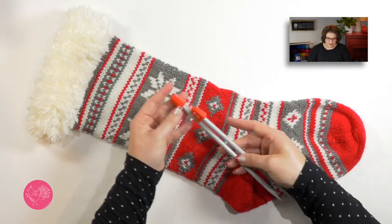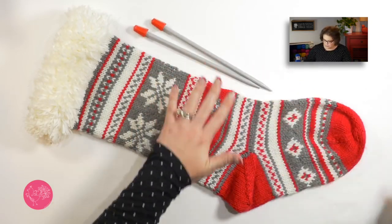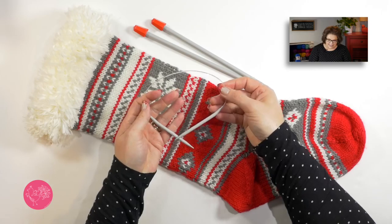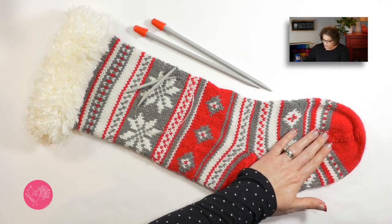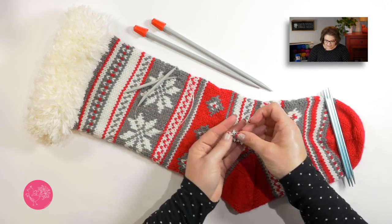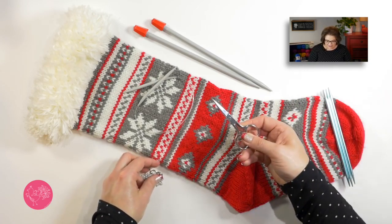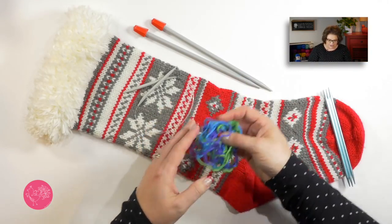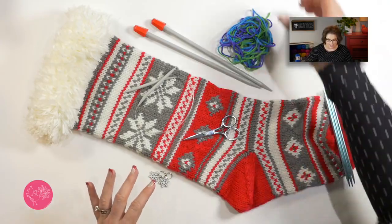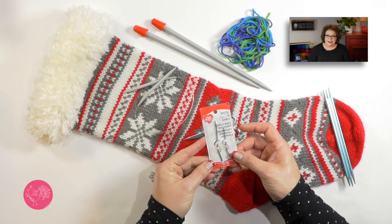Along with these two yarns, you need a variety of needles. You'll need a pair of size 11 straight needles for the cuff, a pair of size 8 16-inch circular needles to make the entire stocking in the round, and double pointed needles for when we get down to the toe. You also need stitch markers — I've got some fun snowflake ones to keep on theme — scissors, waste yarn, and bent tip steel yarn needles to weave in all our ends when we're done.